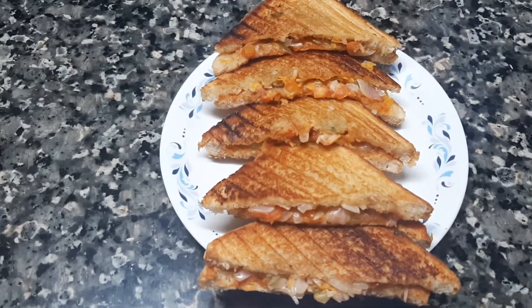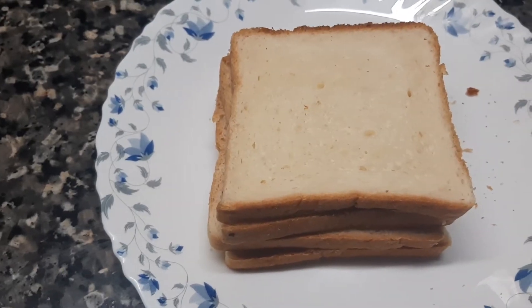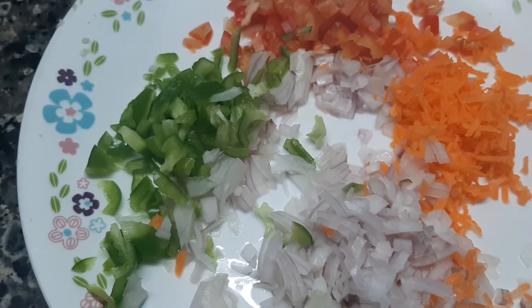We are going to cut bread. I am going to make a bread for 4 pieces. I am going to cut a piece of bread.